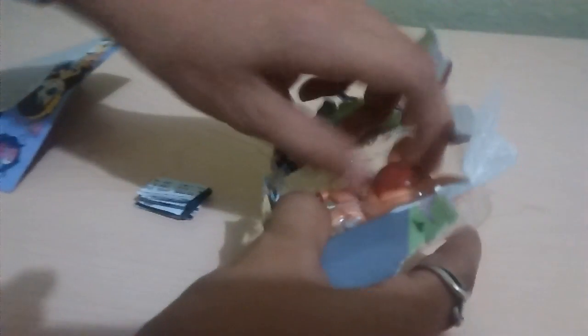I wanted to let you guys know that if you guys want shoutouts, write in the comments that you want a shoutout. The first three comments on this unboxing video will get a shoutout in our next video — the first three people who say they wanted a shoutout.